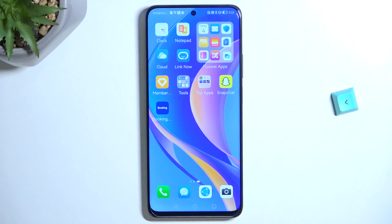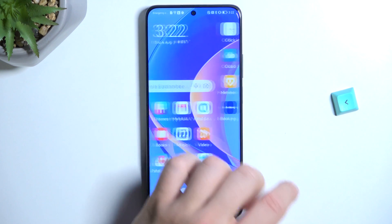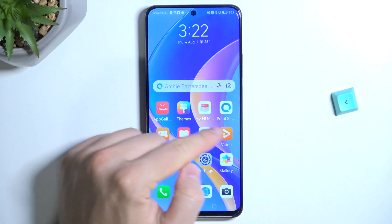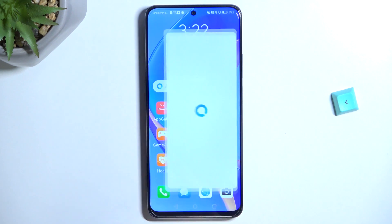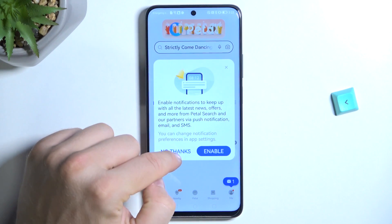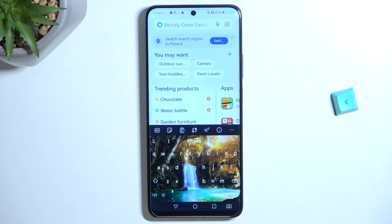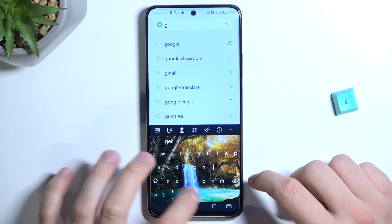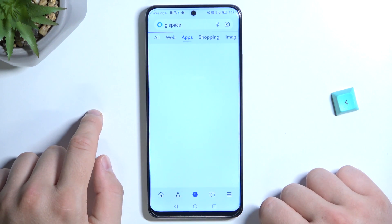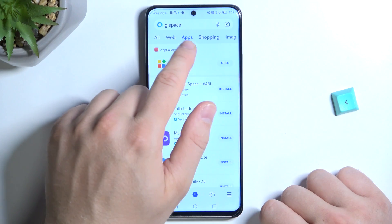First, you have to remember to be connected to a Wi-Fi network or mobile data. Right now we are going to download the GSpace application from the Petal Search. So open the Petal Search application, and in the search bar type G Space, then move to the apps section.